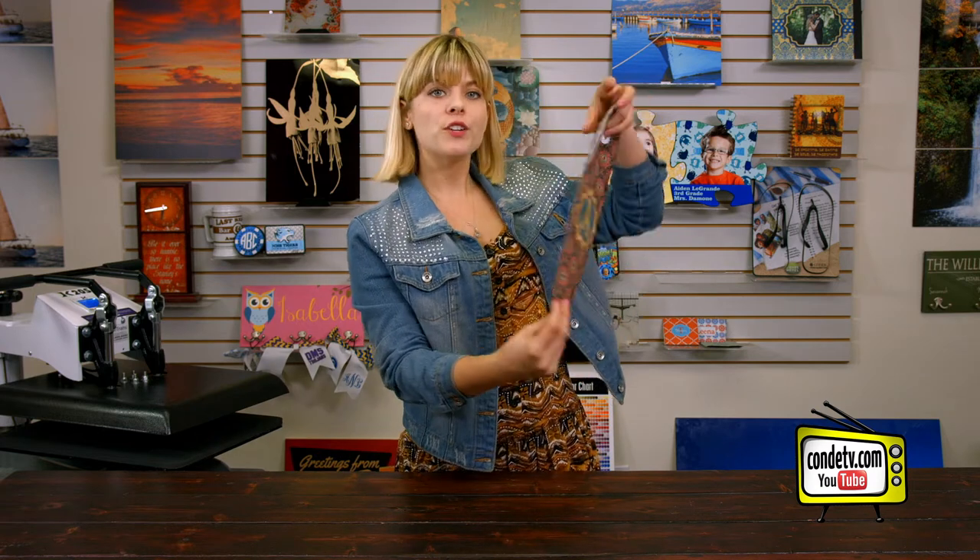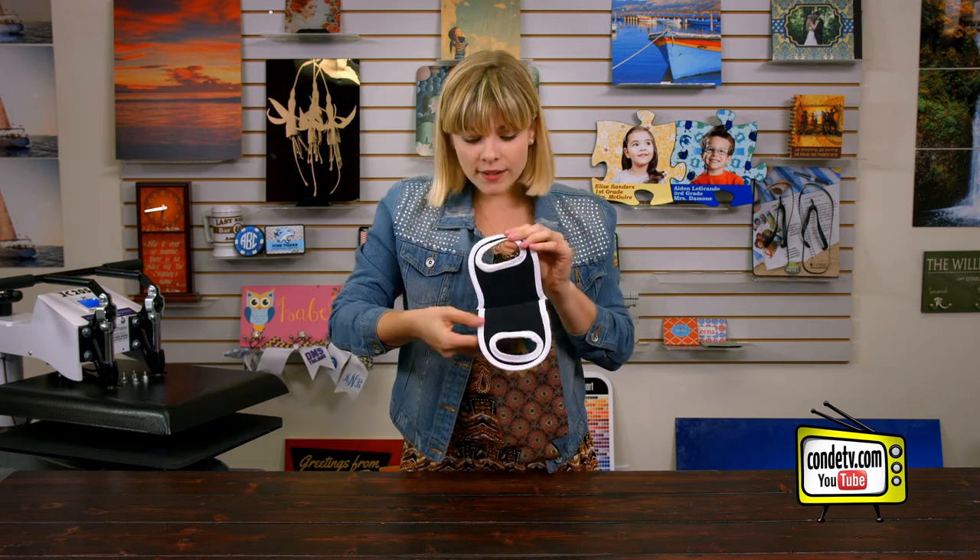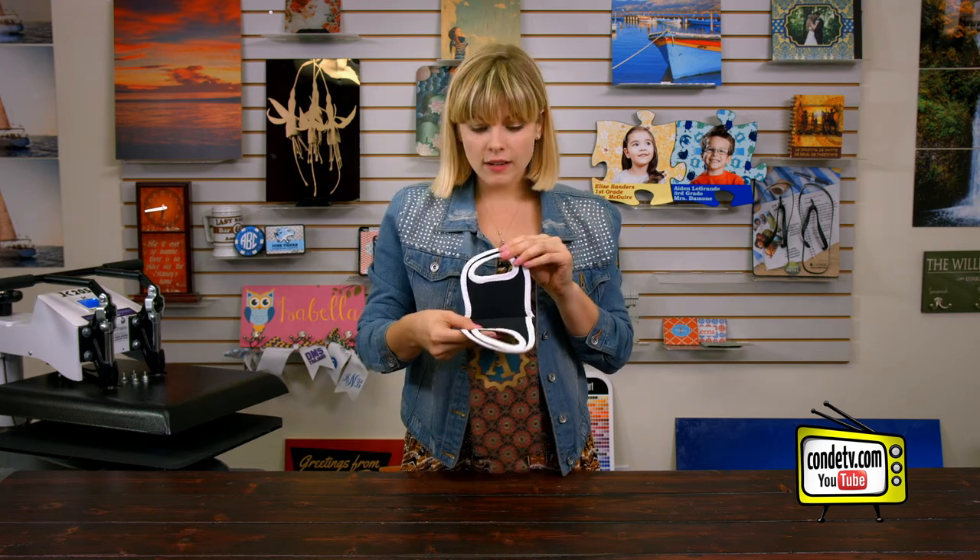Now that our second side has had time to cool, we can see that our wine tote turned out great and we're ready to put it to use with a bottle of wine. Because of that extra little divider, there was no bleed from the ink on our handles and they look clean and complete. If you call your Conde account agent today and tell them Tori sent you, you'll receive a free wine tote — when you purchase five, you'll get the sixth one free. For more tips, products, and services, make sure you check out conde.com. For more of my videos, be sure to watch condetv.com. I'm Tori, and thanks for watching!